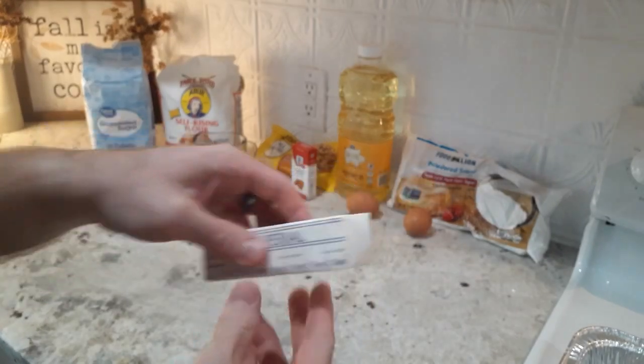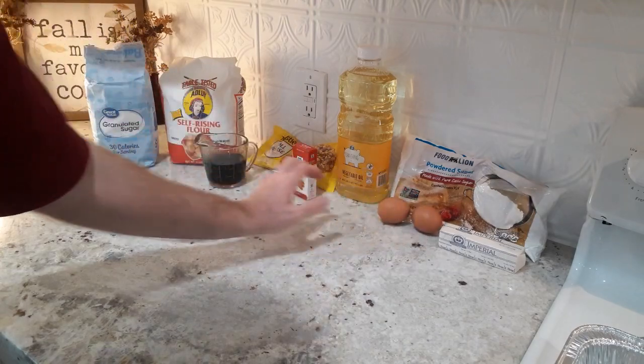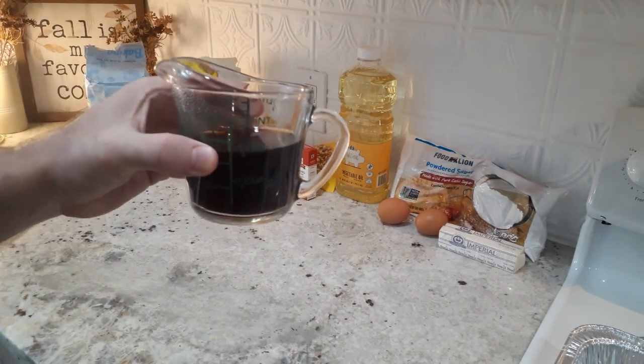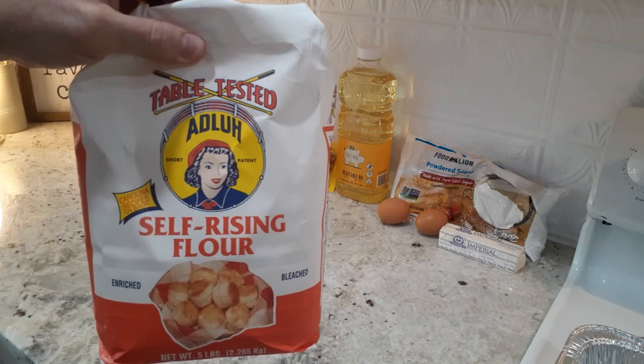You'll see me showing the ingredients here one by one, but if you'll take time to look in the description box below, you'll see all the measurements and ingredients listed out along with the baking instructions so you can copy this recipe down for future reference. So take time to do that and I hope you enjoy this cake.